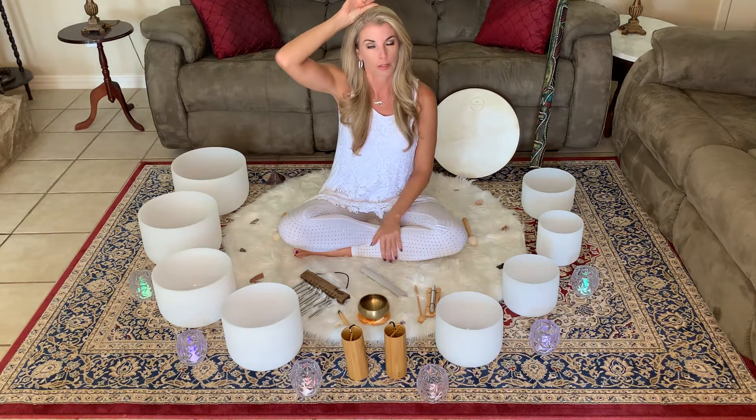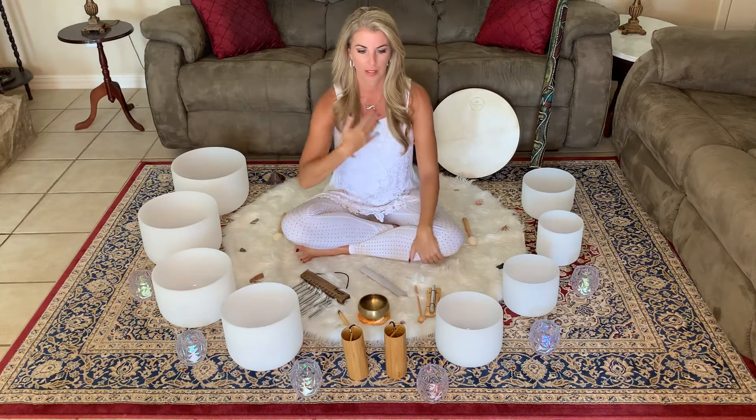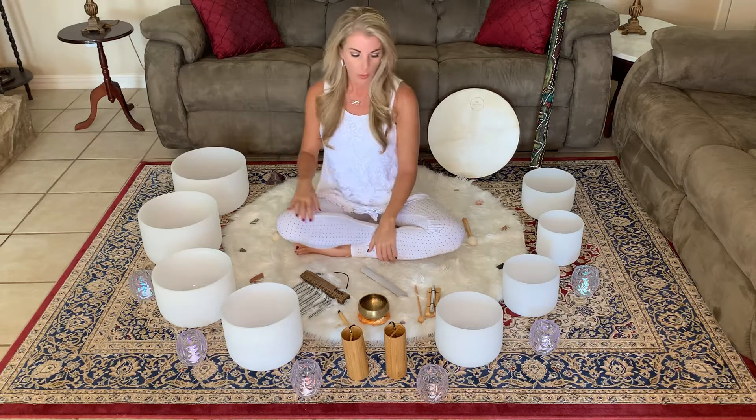Then we have our crown chakra, which is the top of the head. The color is usually purple or even white, and this is our connection to universal energy — whatever resonates for you in that regard. We want to have all of our chakras balanced because they're wheels of energy that typically go in a clockwise motion. Sometimes they can become stagnant, move in the opposite direction, or just not move as fluently. The reason that happens is we hold emotions in our body — thought patterns, even old past issues — somewhere in the body. It's helpful to always check your chakras and do meditations to keep everything clear, balanced, and flowing.